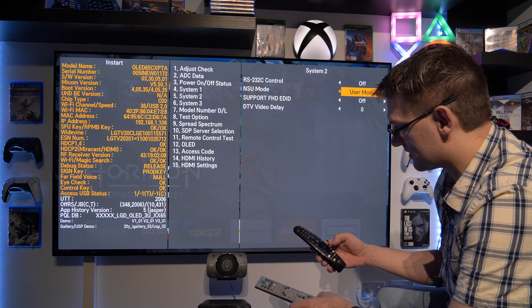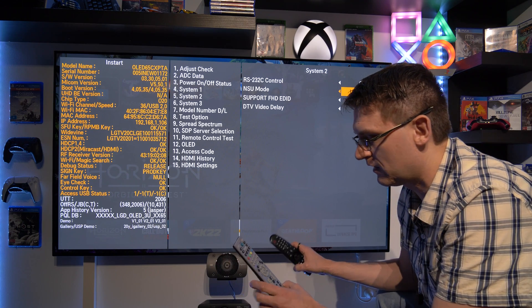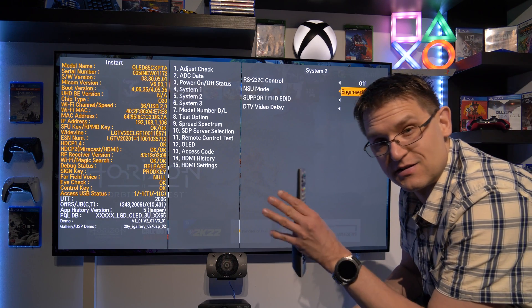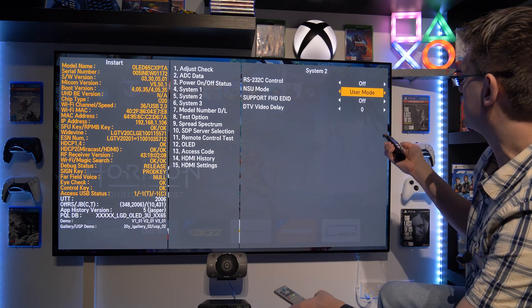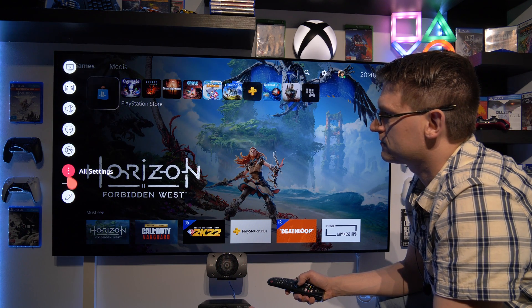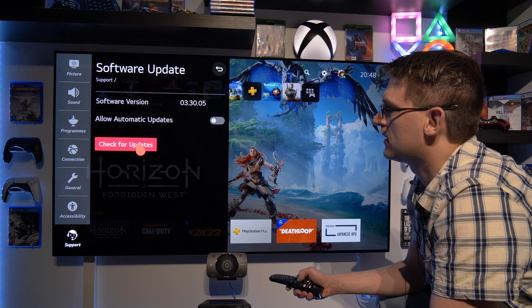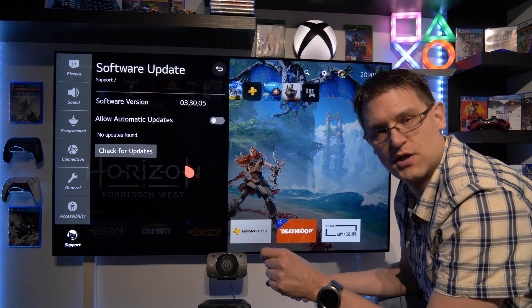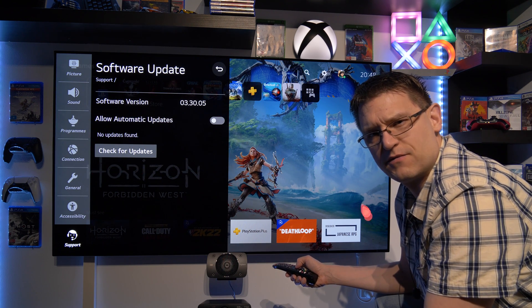I will leave this on User Channel because I have already updated my LG CX on the engineering channel. But of course, if you'd like to use engineering mode, change this to Engineering Mode. I'm using the Exit button here. Then all you have to do is go to All Settings, go to Support, go to Software Update, and select Check for Updates. If there is a new update on this channel, it will prompt you with a yes/no question about whether you'd like to update — and that's how it works.